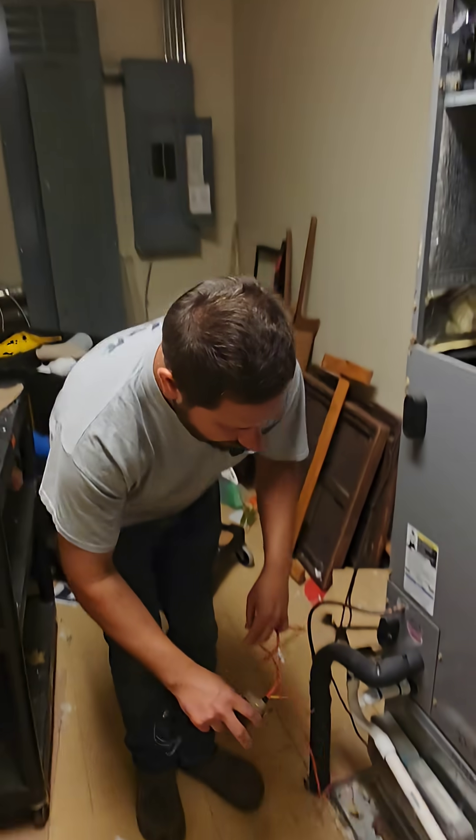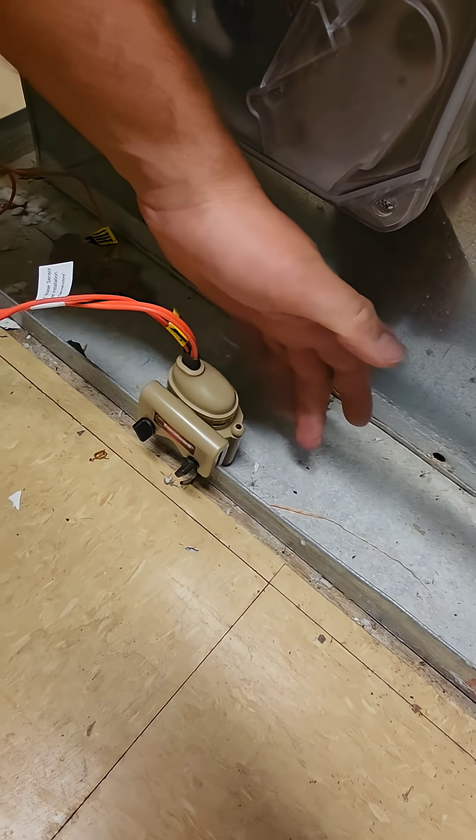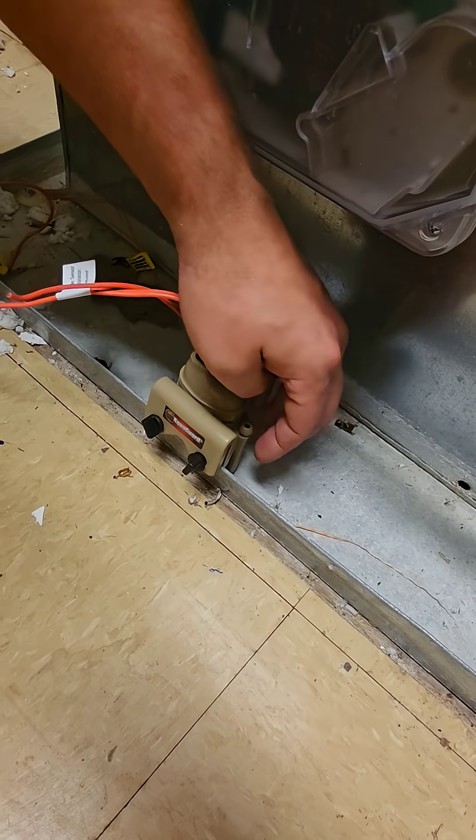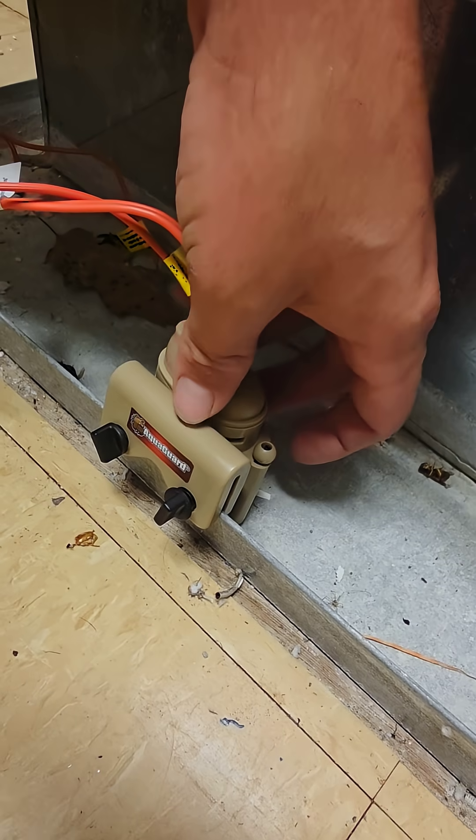So if we were to install the secondary pan float switch, it would go right here like this. Water rises in the pan, this float rises, when it does, it opens the circuit.